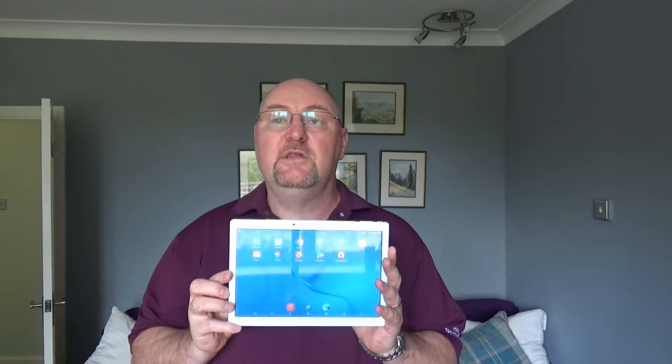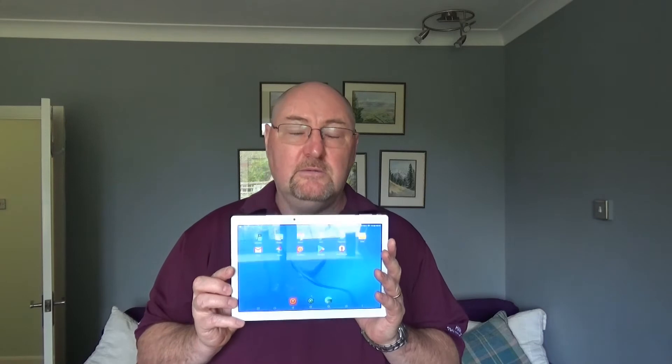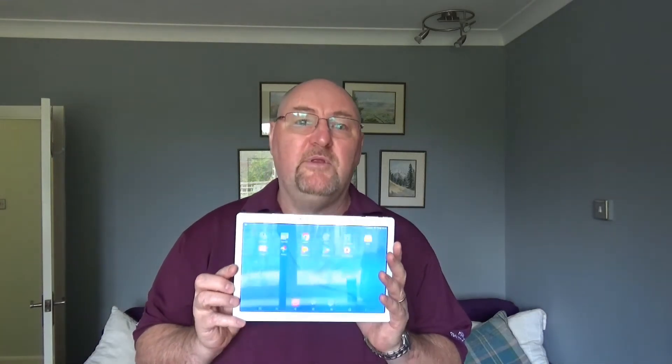There are a few reasons why I chose to go for this tablet. The first was that it's got GPS, because I want to use it for a sat-nav. Other reasons are that it's got very good specs as I've mentioned, and it had a lot of good reviews on YouTube. For the price it looks like it's going to be a very good tablet.